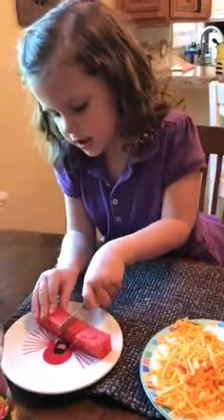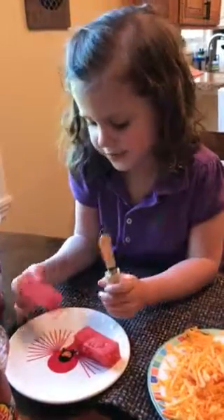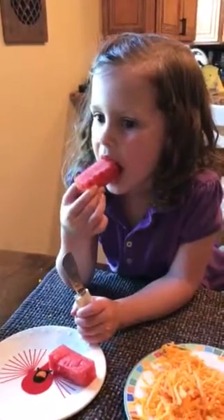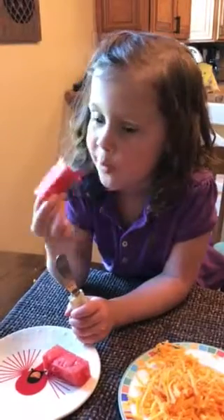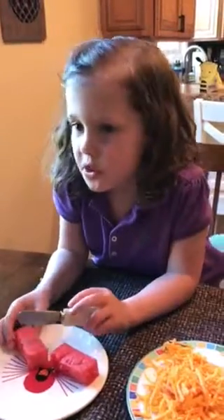We hold it like that, then we cut down, then we do that, and then maybe you could taste it. Then you're done? Well, if you want to cut it into little pieces, then you could.